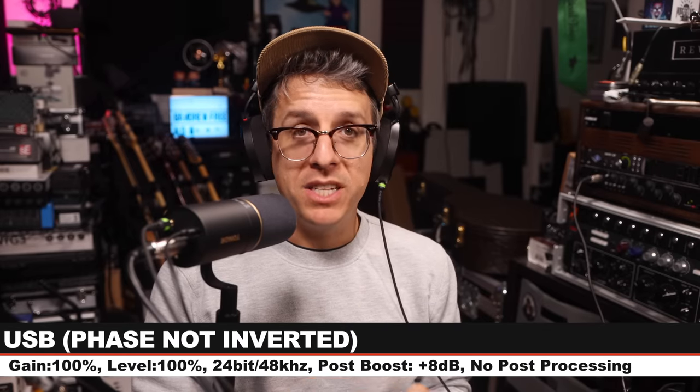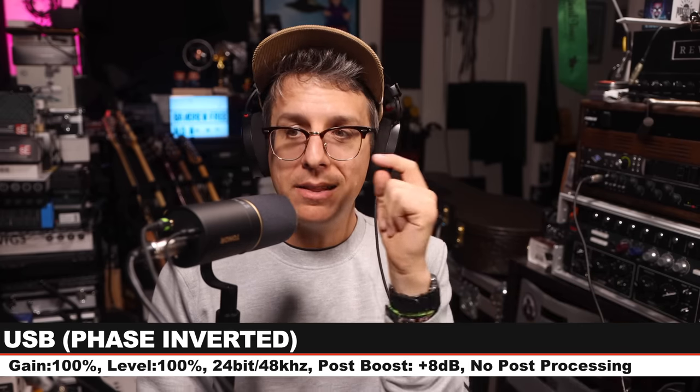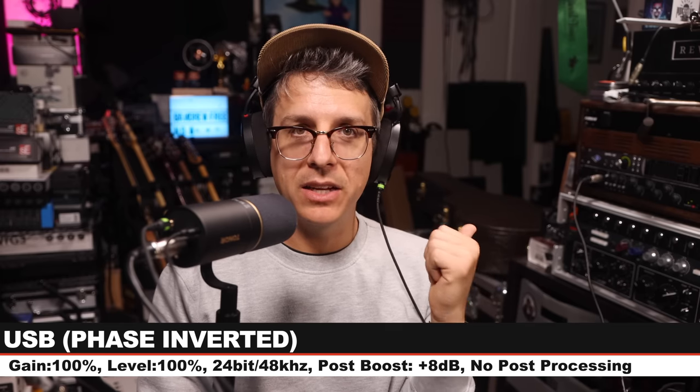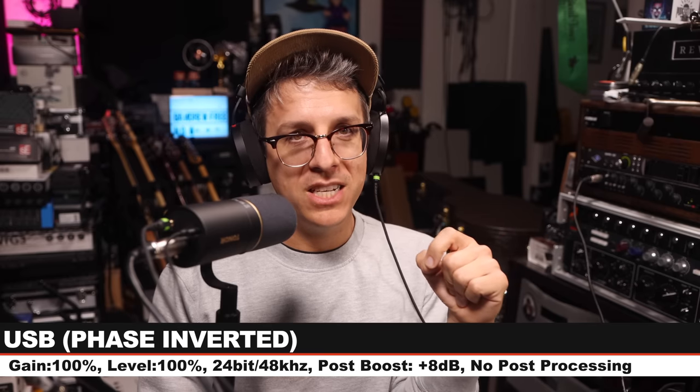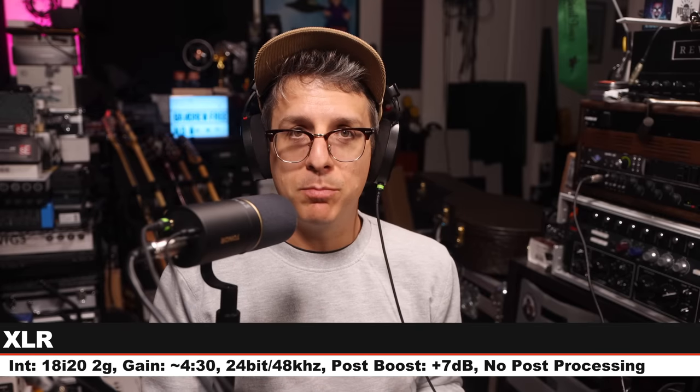Next, I want to see if there is any kind of audible sound when I mute or unmute the microphone. Now I want to demonstrate the difference in tone between the USB output and the XLR output. The USB output is running directly into my Mac, 24-bit, 48 kHz, gain set at 100%, and level set at 100%. The XLR is running into the Focusrite 18i20 2nd gen, gain set at around 415 or 430, 24-bit, 48 kHz. I will be switching back and forth to demonstrate the difference.